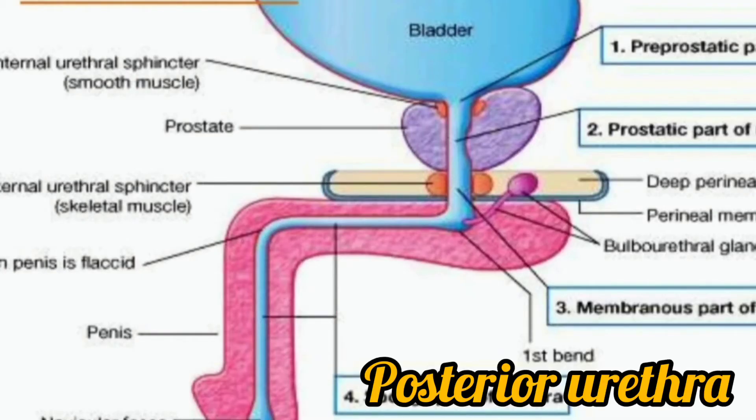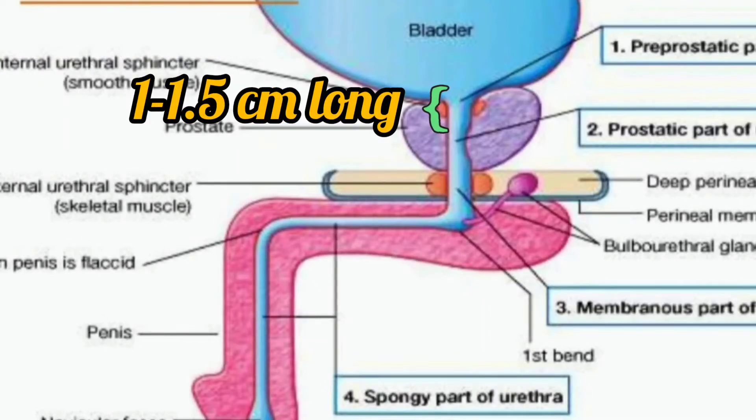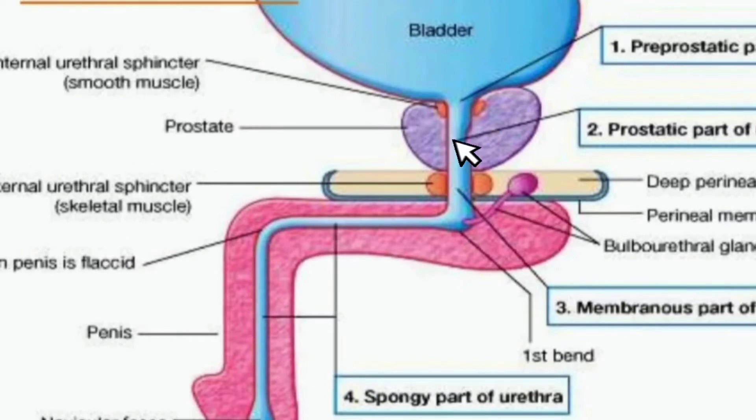The first part of the posterior urethra is the pre-prostatic part. It is about 1 to 1.5 centimeters long and extends from the neck of the bladder to the verumontanum of the prostatic urethra.